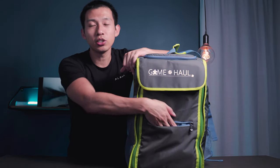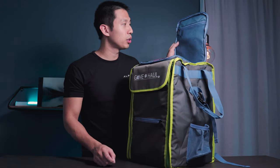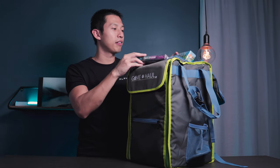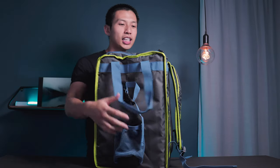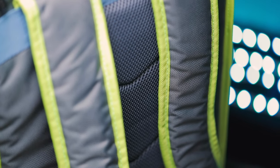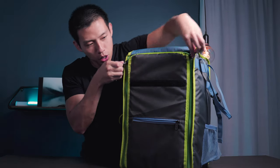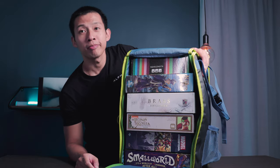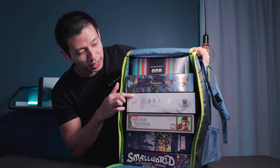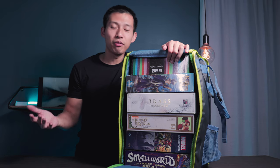The front also has a slim pocket for cards or conference ID badges. Opening up at the top, there's a similar layout with a mesh pocket and room for small box games — I have Tiny Epic Tactics and its expansion. The backpack straps are on the outside with padding included in the center. Opening the main compartment, we have Small World, Marvel Champions, Legend of Brass Birmingham, King's Guild (still shrink-wrapped), and Wavelength — six average-sized games.